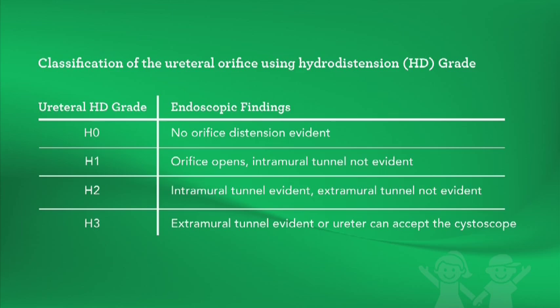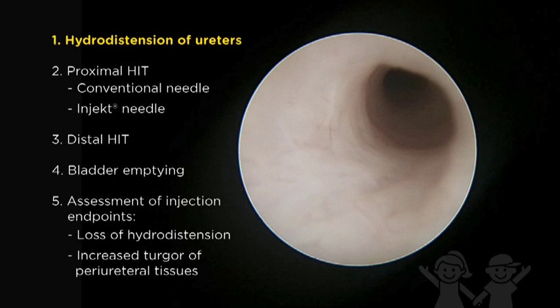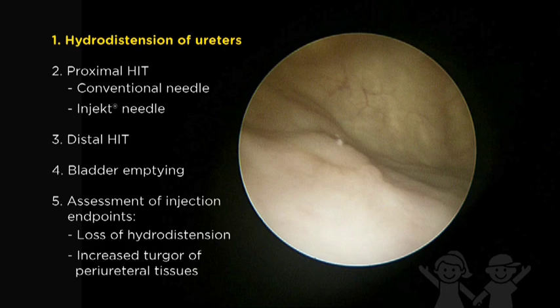Hydrodistension is graded according to the distensibility of the ureteral orifice, with a non-hydrodistending ureter graded as H0 and the most significant degree of hydrodistension graded as H3, where the extramural tunnel is evident outside of the bladder. Hydrodistension allows visualization of the intraluminal injection site as well as assessment of injection progress. Ureteral hydrodistension causes the orifice to open before treatment, but following proper implantation, the ureter should remain closed with an H0 grade.